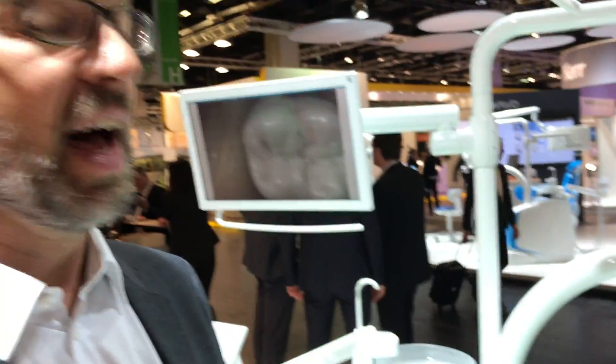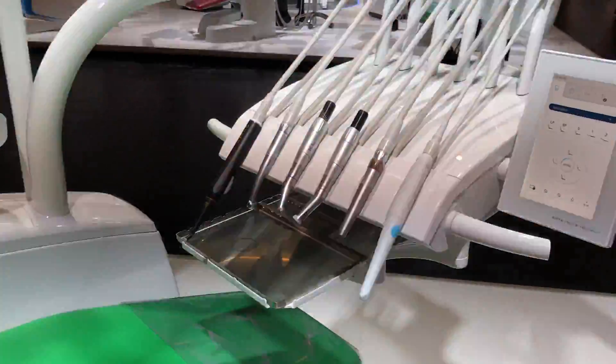Hello, my name is Jörg Eberle. I'm product manager from Kivo Dental and I'm responsible for treatment units. Today I want to show you the hygiene functions of the Aesthetica E70 vision.